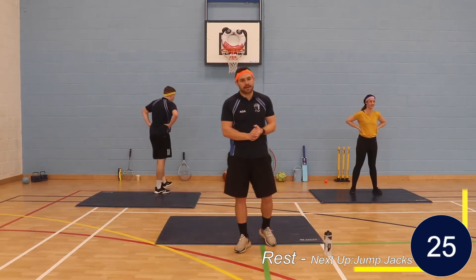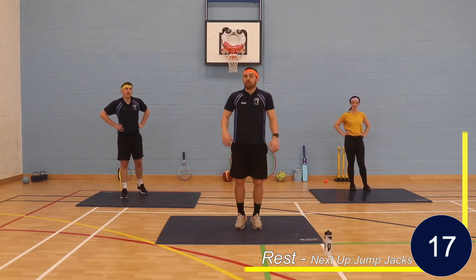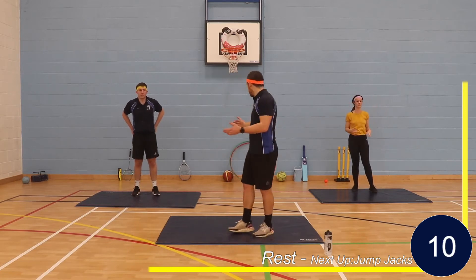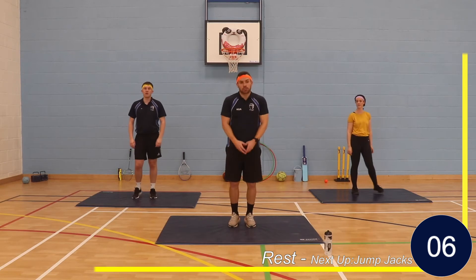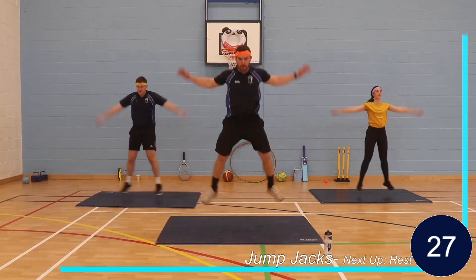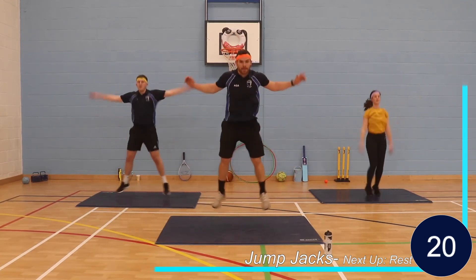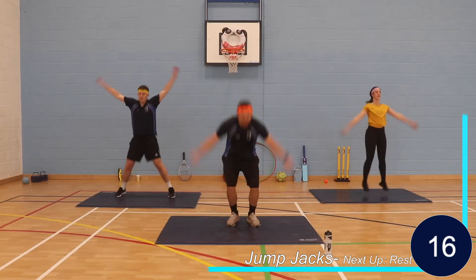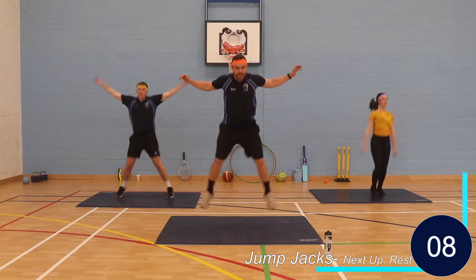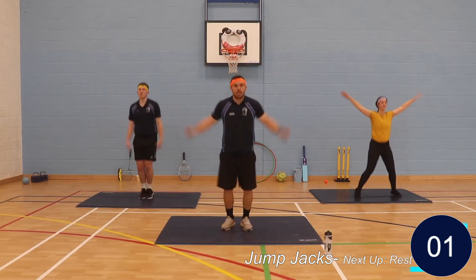Next exercise — jump jacks. I don't mind if you just do a star jump, or you're going to touch the floor and go out into a big jump jack. So it could be star jumps or touch the floor and explode out. Three, two, one, let's go. Well done, keep pushing, whatever you're doing. Hopefully you're feeling fitter, feeling stronger, getting more reps done. Come on, all the way to the end. Five seconds. And rest. Fantastic.